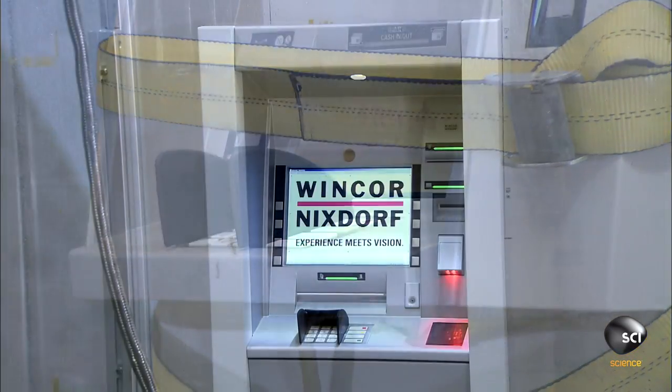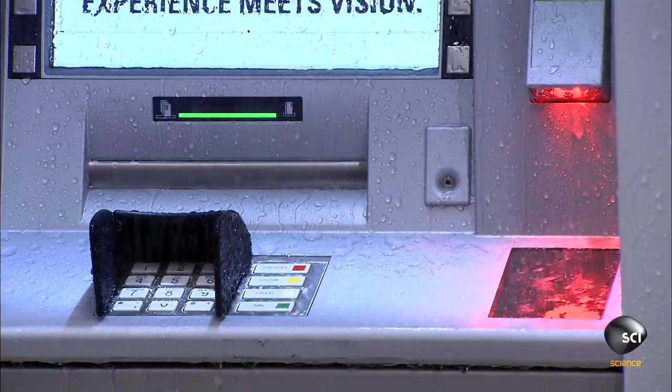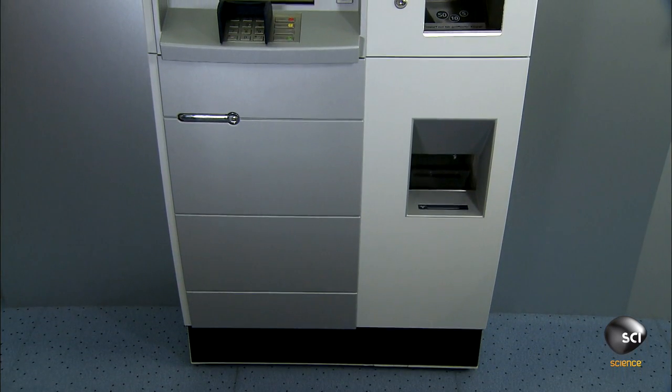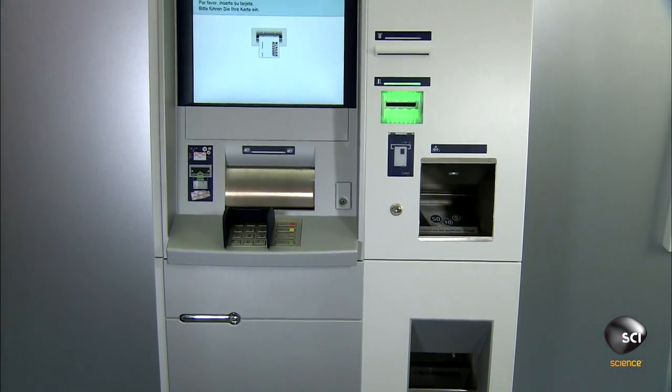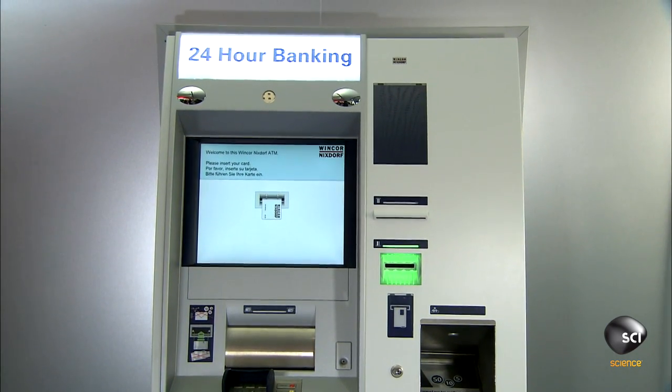Next, they conduct a shower test to ensure that rain won't damage an outdoor ATM. There's also a climate test — they place the ATM in a chamber that simulates temperatures ranging from negative 40 degrees to over 120 degrees Fahrenheit. ATMs designed for extreme temperatures usually have built-in heating or cooling systems.